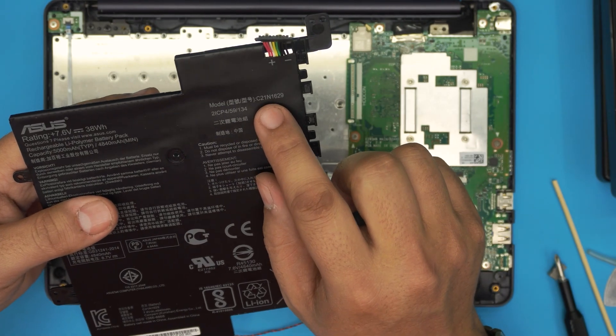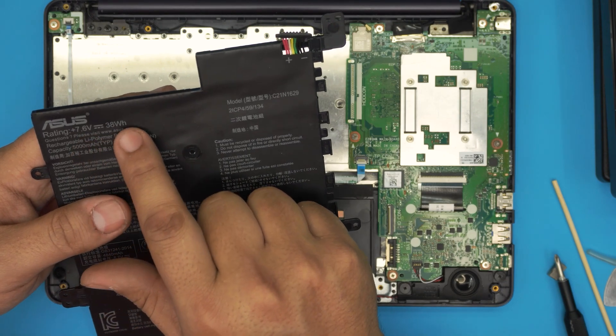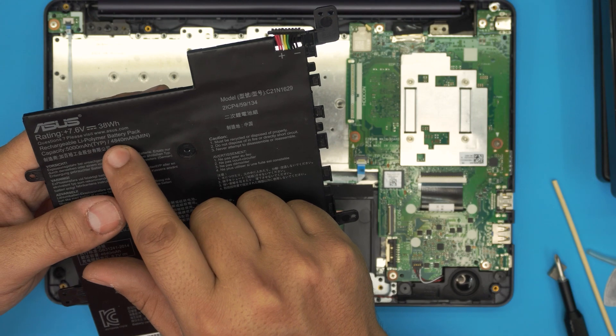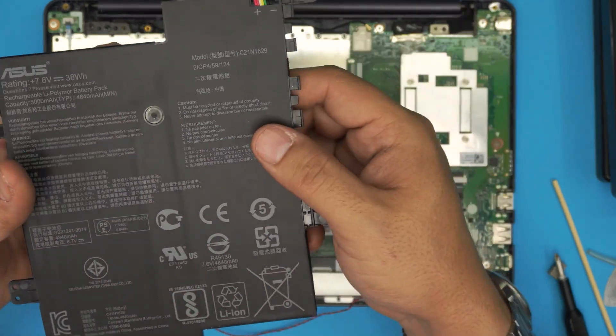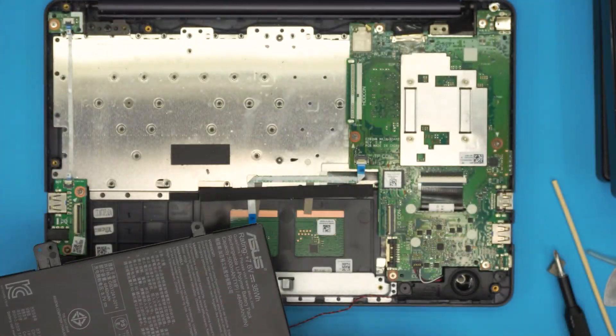The battery model is C21N1629. It's a 7.6-volt, 38 watt-hour battery with a capacity of 5000 mAh, or 4840 mAh minimum. I'll try to get a link for this one and leave it in the video description.